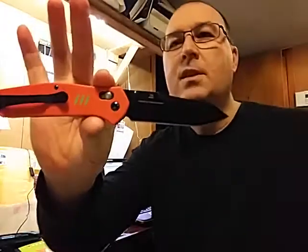Nice. Yep, one of the new Firebird line. Not bad at all. It's a little stiff.